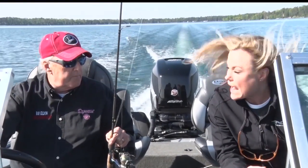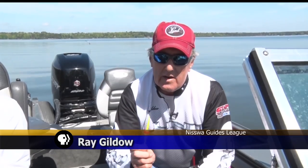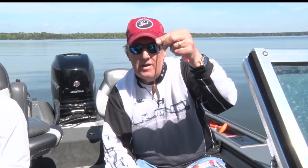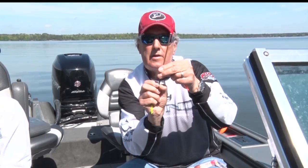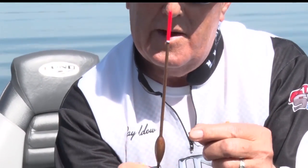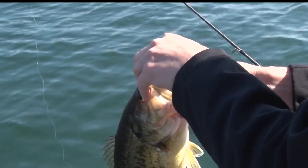For panfish, smaller is better — a lot of times little fish will feel a big bobber, and when they start pulling it down they'll let it go because something just doesn't feel natural. This is a little pencil bobber, very delicate. It's got a tiny little hole in the bottom; you run your line through that hole and put a little stop on there so it won't slip through. It really doesn't take much of a bite to pull that down, and that's a very good way to trick the fish.